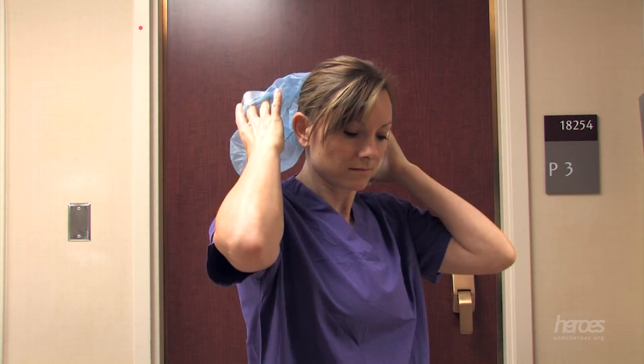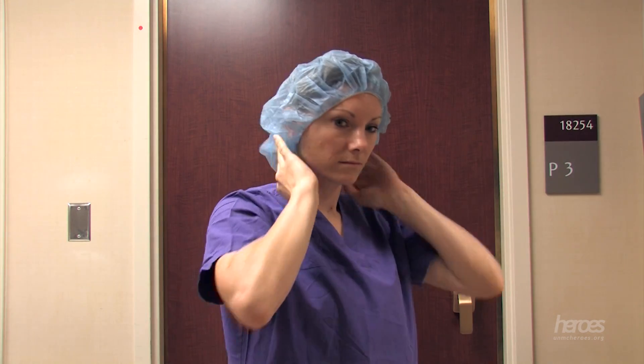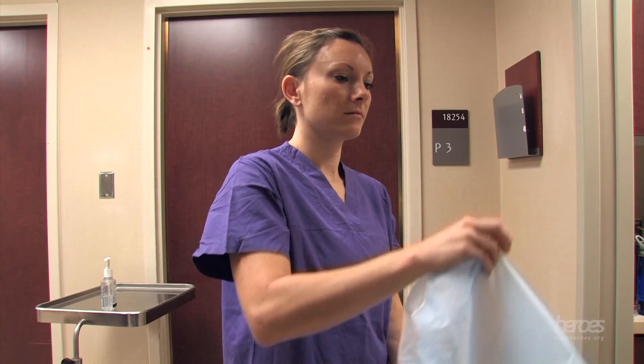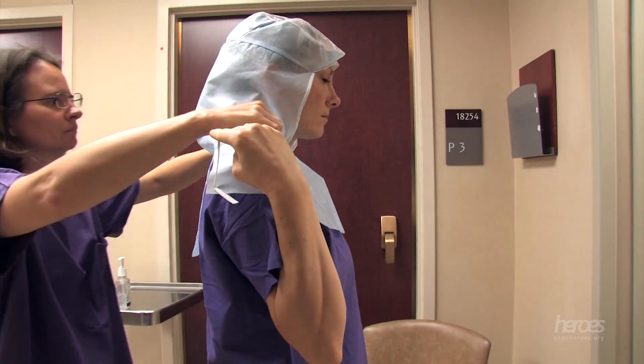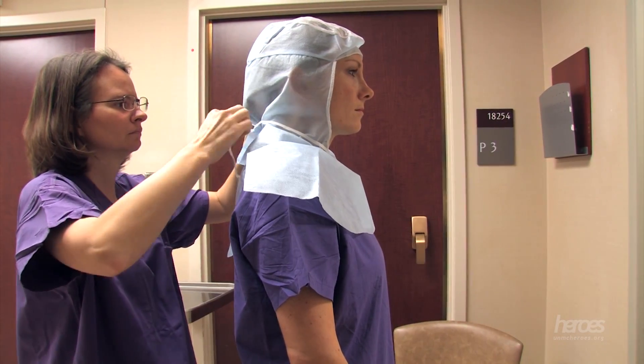Your head covering comes next. You can use a regular hair covering, which can be pulled down over the ears for extra coverage. For extended periods of use, a surgical cap has been found to provide a more comfortable experience and will also provide additional coverage around the head and neck. The surgical cap should be securely tied in a bow at the back of the head on the nape of the neck.